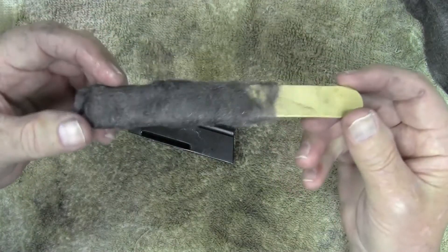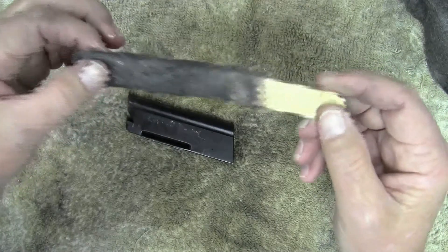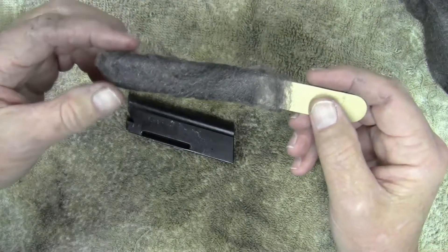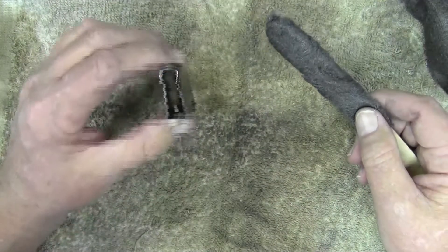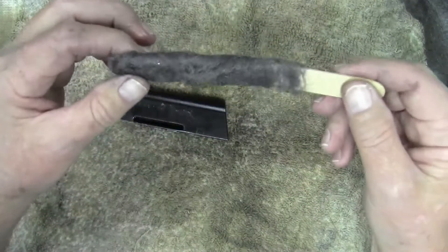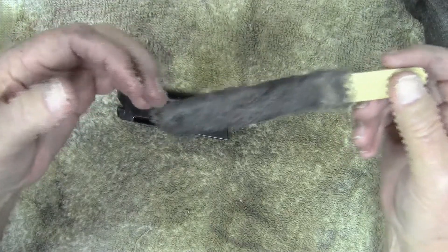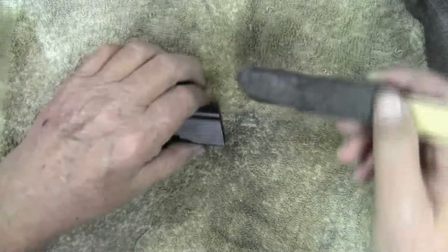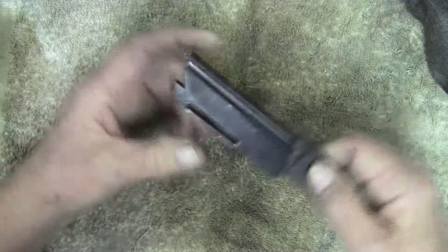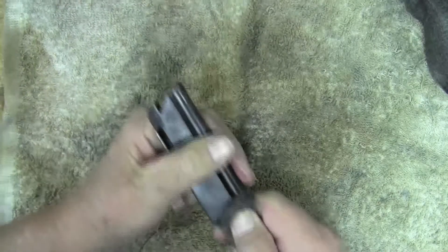I actually got this tongue depressor at a craft store a few years ago when my daughter had a school project. It's thin enough to fit inside the magazine. You could use a regular popsicle stick, or an emery board — one of those nail files. Just going to go in here and swipe it around a little bit.